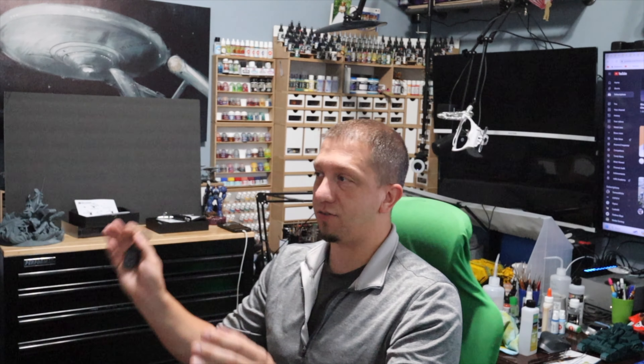Hey guys, welcome to today's video. As I said, we are going to look at a truly massive 3D printer from Emake 3D. This is their Galaxy One.